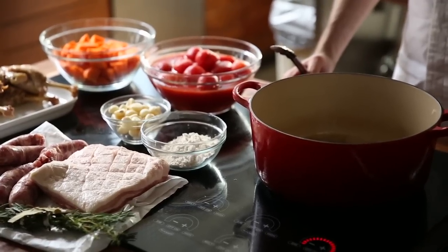Today we're making a cassoulet. Cassoulet is a French classic dish from the southwest of France. It's something I grew up doing at home with my dad. My own version takes about three days to make.